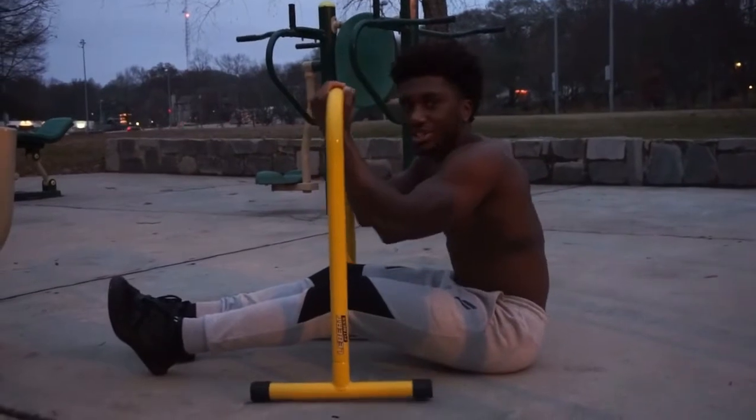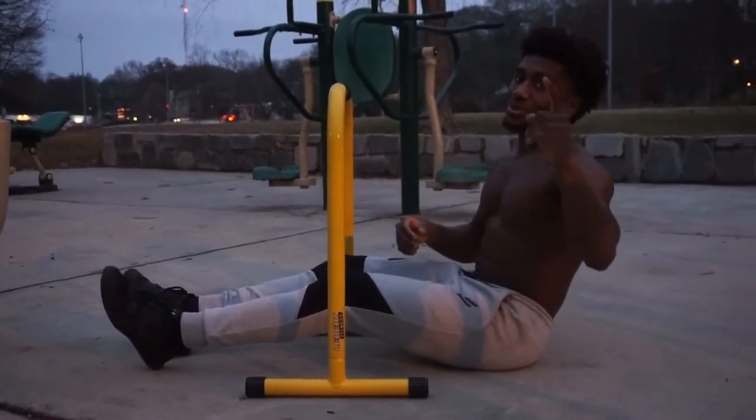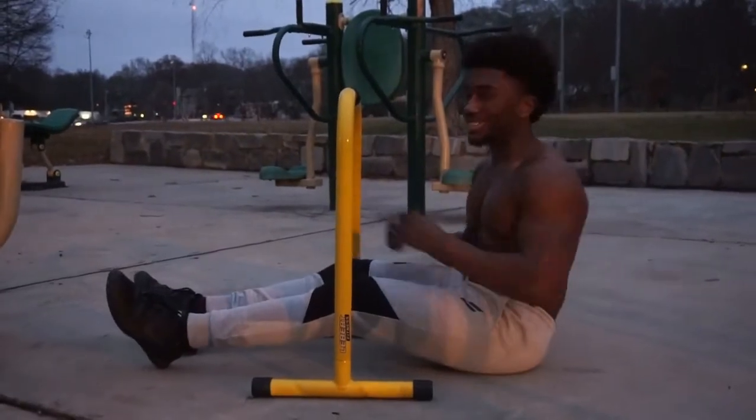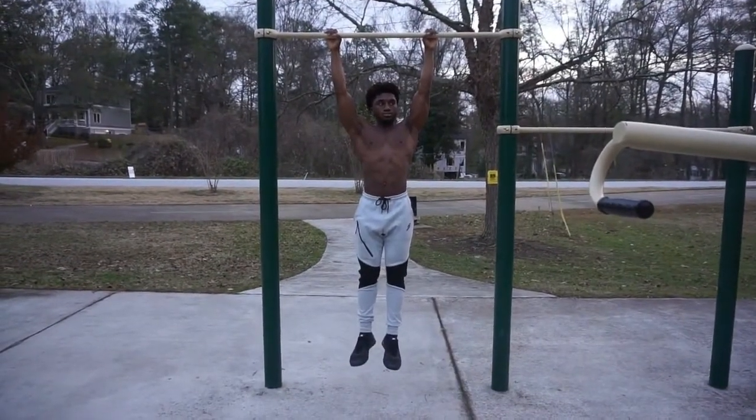What's going on, my fellow elegant savages! In today's video we'll be discussing different pull-up progressions to get you to your first pull-up, so stay tuned.